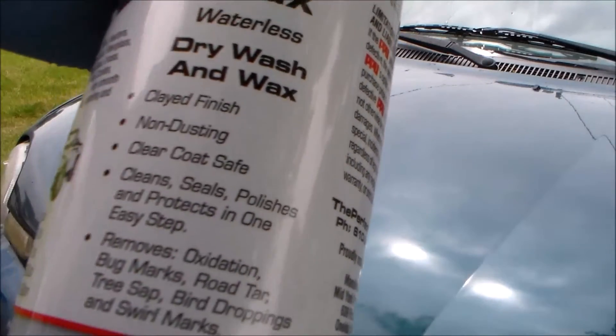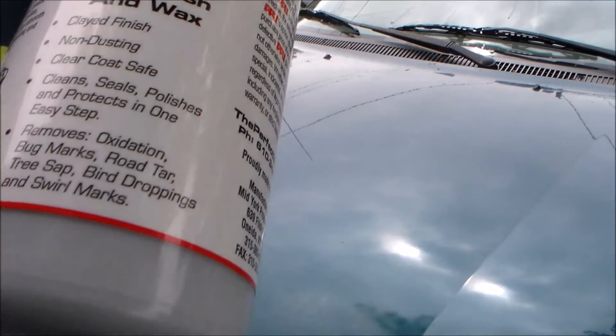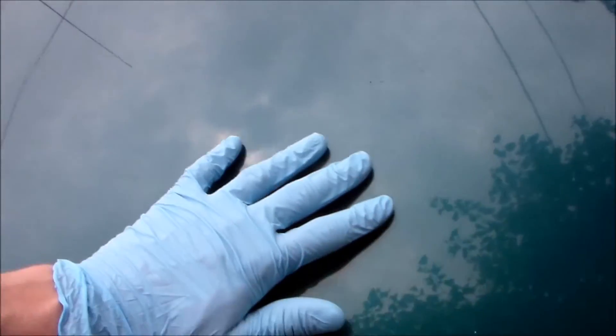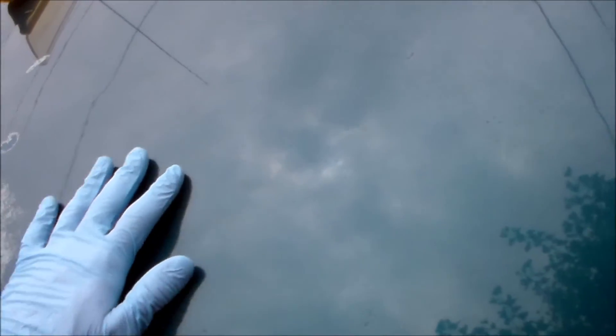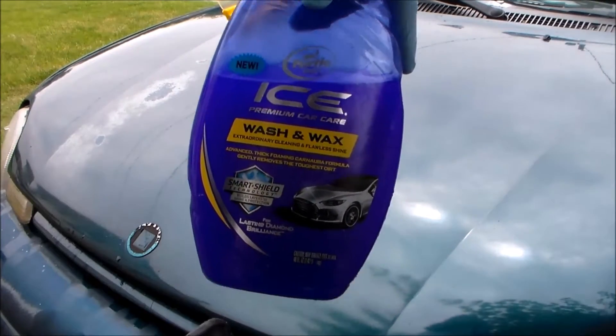This product claims to be a clay finish, non-dusting, clear coat safe, and also claims to remove oxidation, bug marks, road tar, tree sap, and more. I can feel the surface — there are definitely bumps. The way you can tell if you need claying is to put on a glove or plastic bag and feel the bumps. You should always clay your car before you wax it because it gives a really clean surface. I can feel tree sap and light oxidation. I washed the car down using Turtle Wax Ice Wash and Wax, the new Smart Shield.